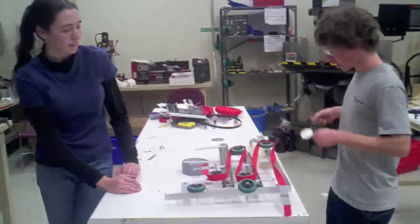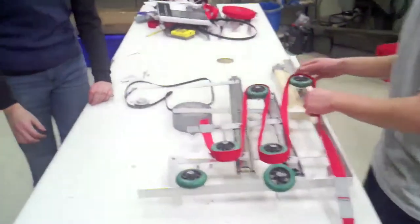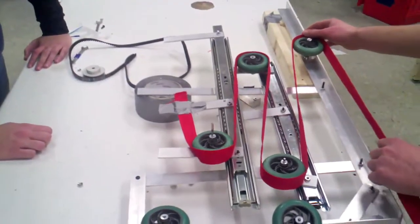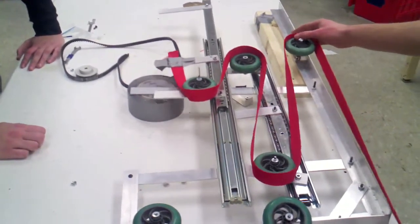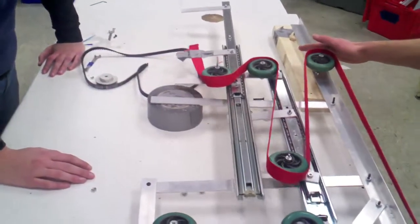But this can give a demonstration of how the final unit can operate. It's a little bit slow because the wheels aren't the best. As the motor pulls the belt, the different stages extend to their full heights.